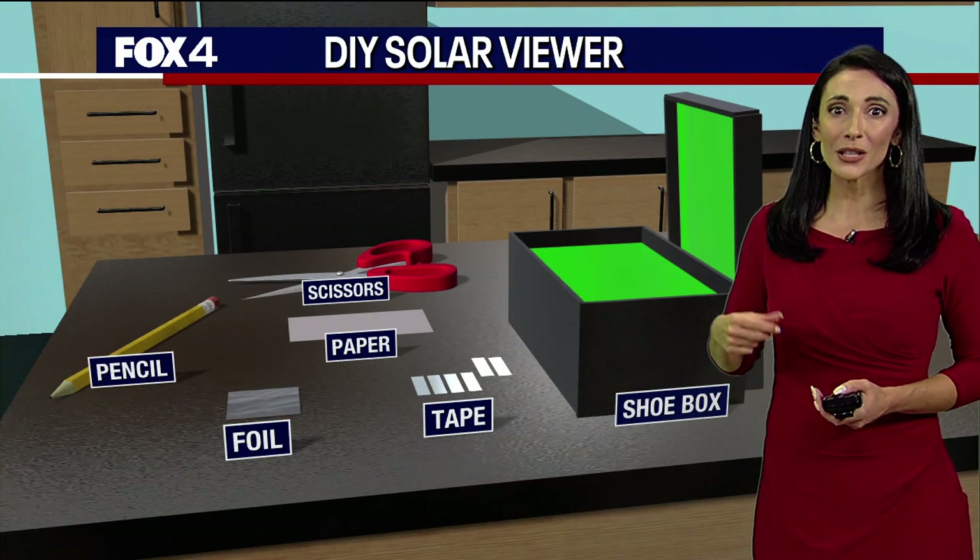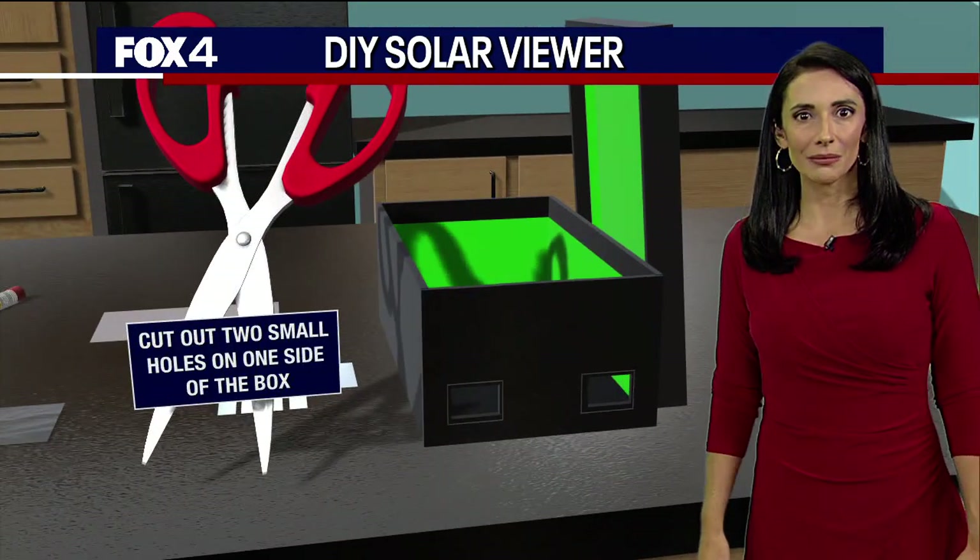You'll need scissors, a piece of white paper, a pencil, foil, some tape, and an old shoe box.